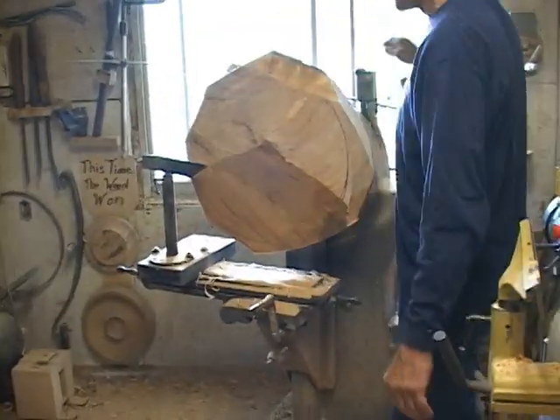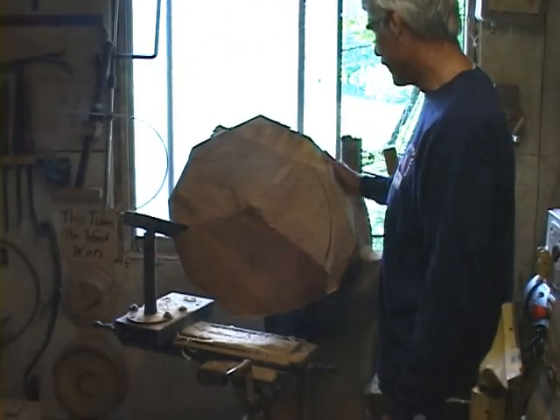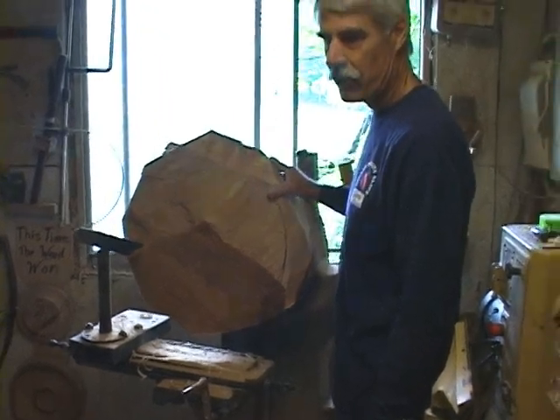This piece of wood here will turn, and this will be the bottom of the bowl. This is cherry — it came from that cherry log out front.